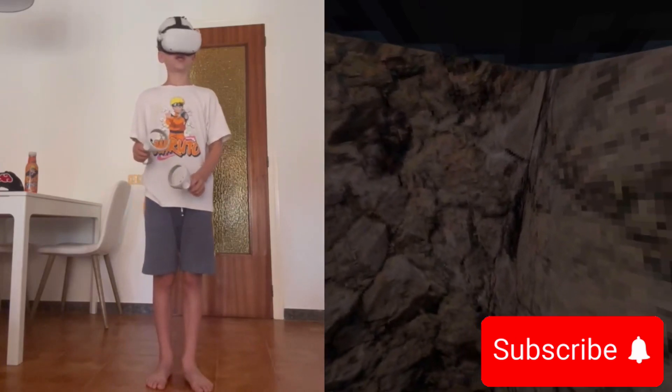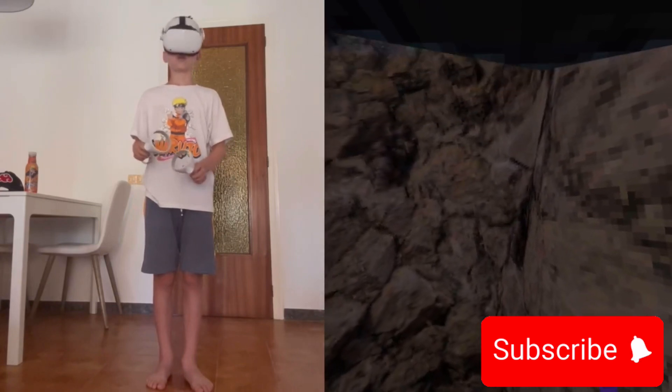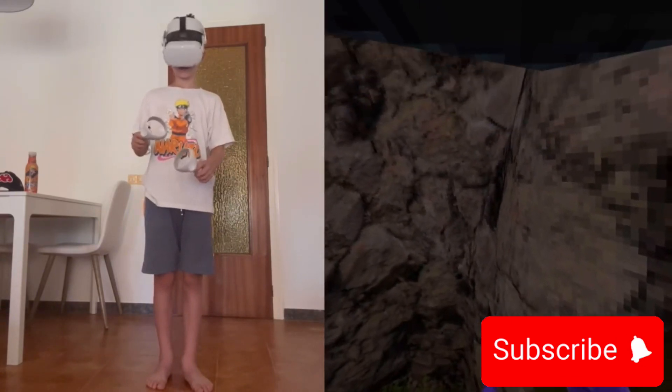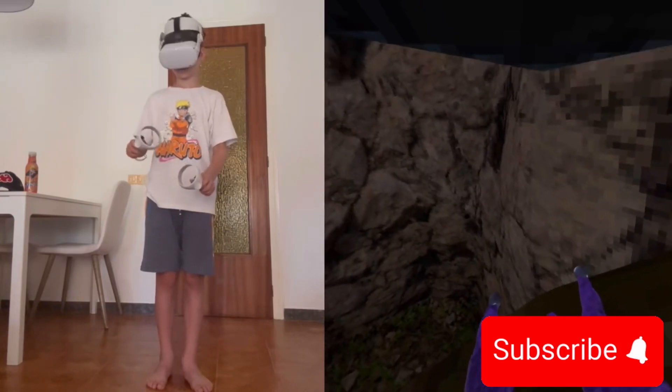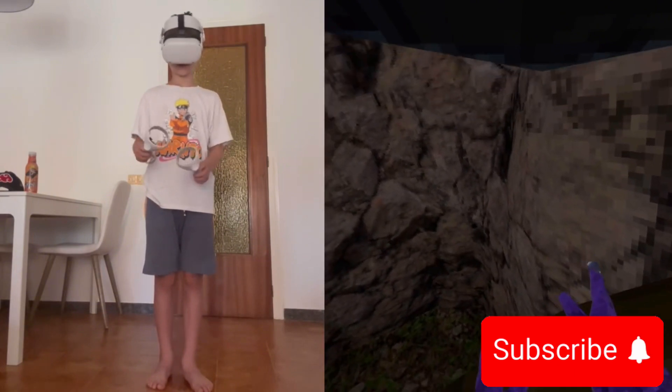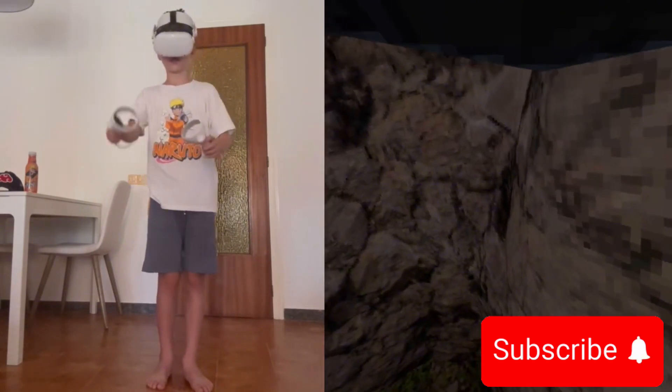Don't point at the other wall, point straight and forward. And with your hand from the front to the back. Like this.